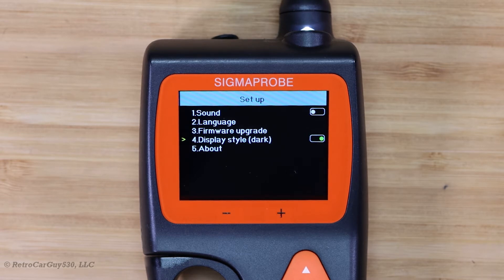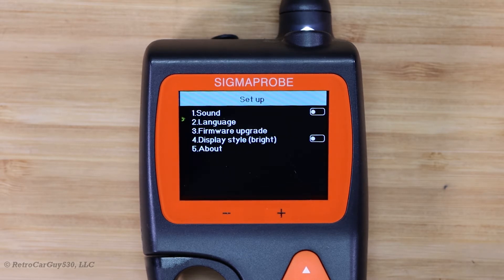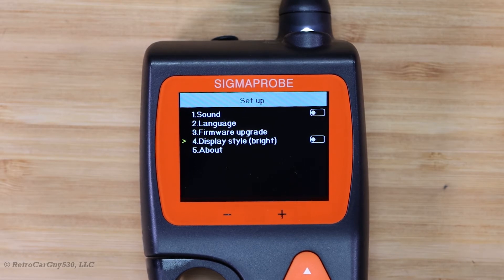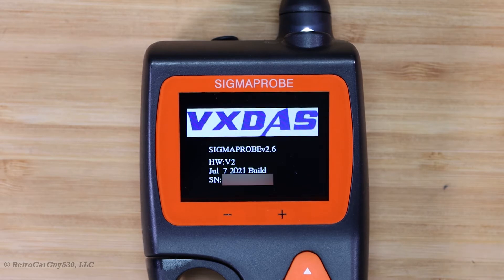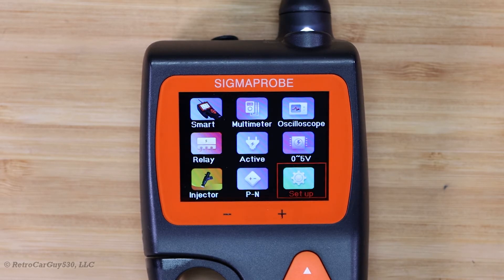You can change the style of the display to toggle between dark and light modes. If we select that and exit out, you'll see the main screen has changed. I tend to prefer the dark background, but if the light style is your preference, you can change that with that setting. I'll go back and change it back. The About screen is where you go to look for firmware versions, hardware versions, build dates, and your device's serial number, which I've blurred out on this screen.